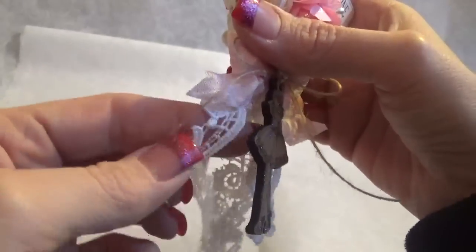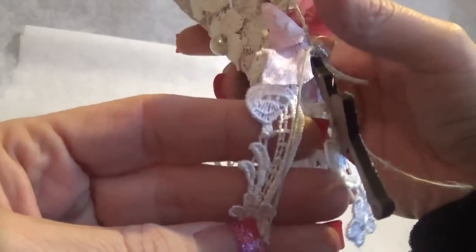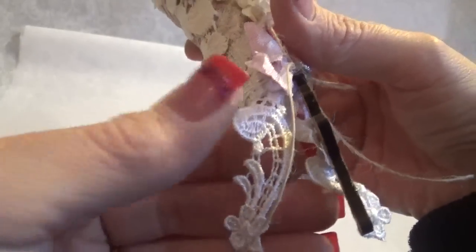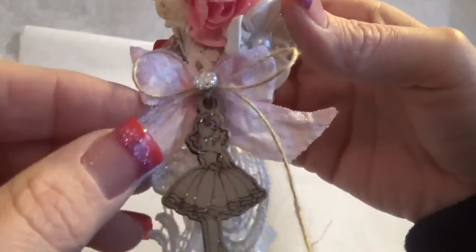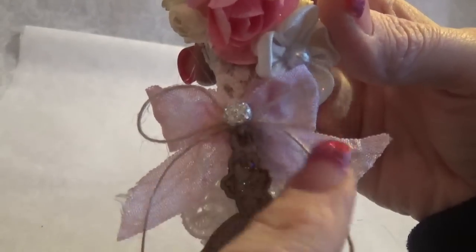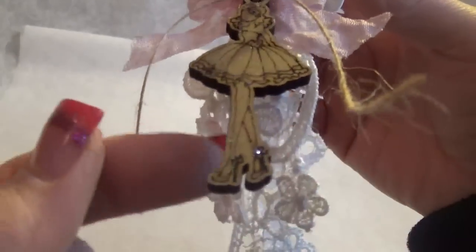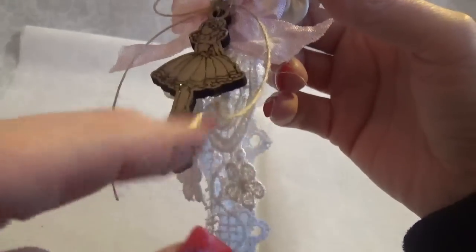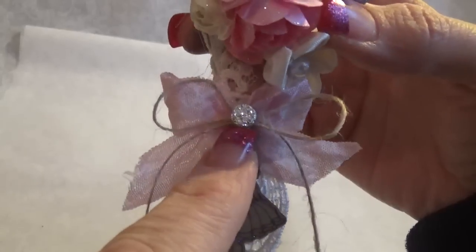Then this is like a flourish or scallop type lace and you can get that at Craft Supplies For You. Then that's just a seam binding bow, and I got that from Marla Rizzo. I put on some jute twine, this little Julie Nutting Prima miniature doll, and then a little satin crystals.